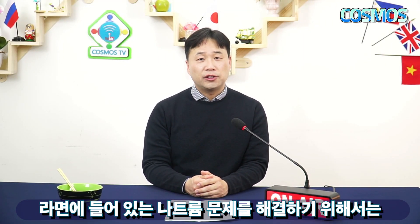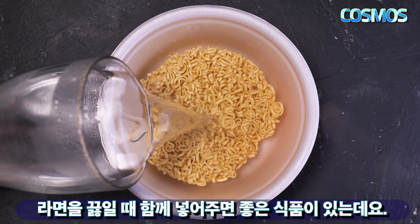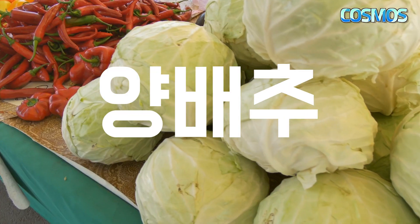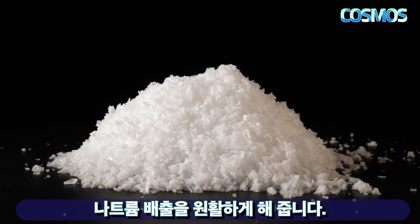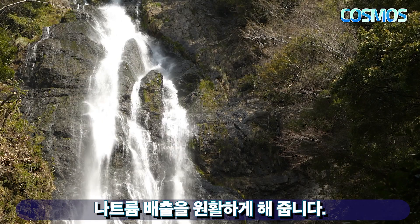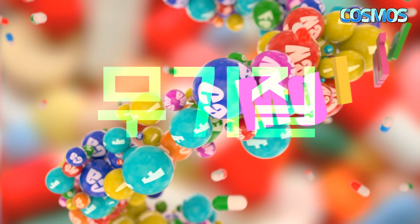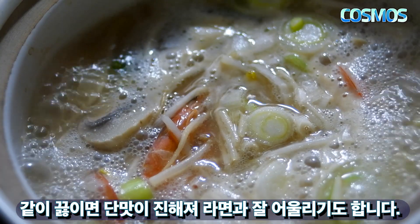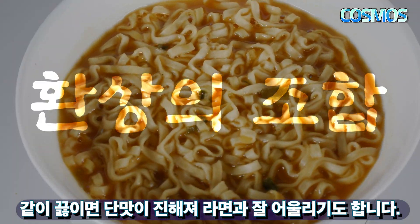라면에 들어있는 나트륨 문제를 해결하기 위해서는 몇 가지 방법이 있습니다. 그 첫 번째는 양배추입니다. 양배추는 칼륨이 풍부해 나트륨 배출을 원활하게 해줍니다. 또한 비타민과 무기질이 풍부해 라면에 부족한 영양소를 채워줄 수도 있으며, 같이 끓이면 단맛이 진해져 라면과 잘 어울리기도 합니다.